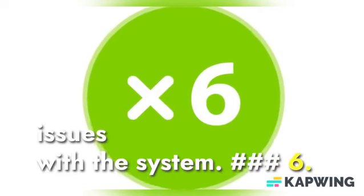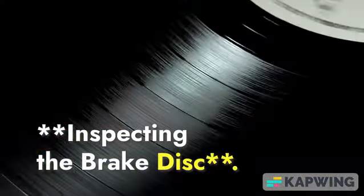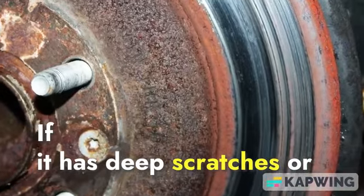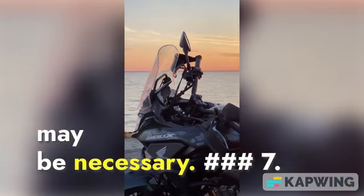6. Inspecting the Brake Disc. While the pads are removed, inspect the brake disc. If it has deep scratches or cracks, additional work, such as disc replacement, may be necessary.